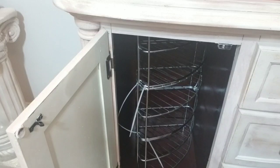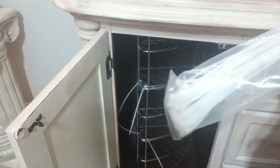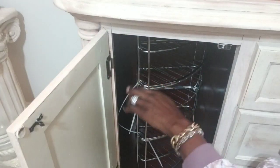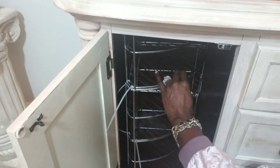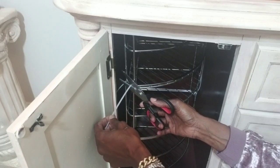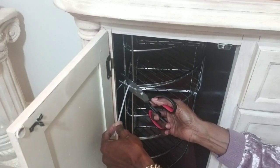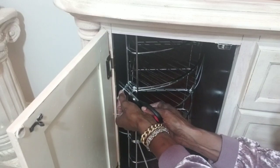I'm bringing you in close now. What I was able to do — using zip ties I got from Dollar Tree — was put the three racks together making them very sturdy. Now I'm going to go ahead and cut off the longer pieces.